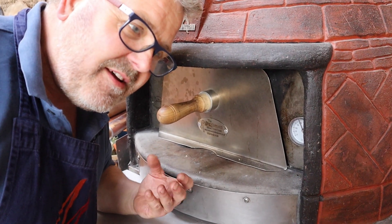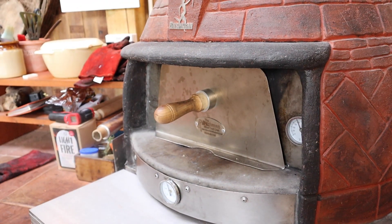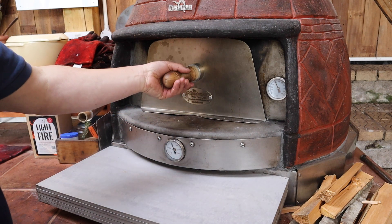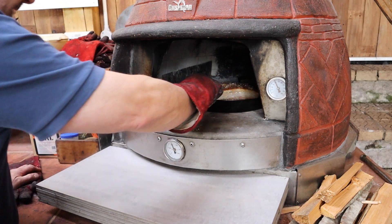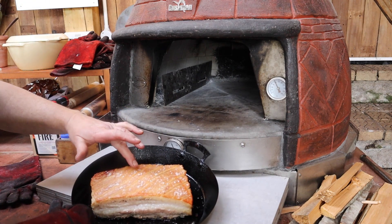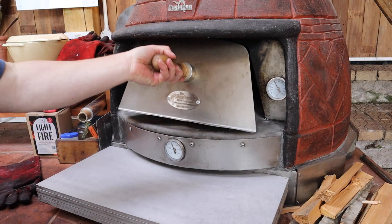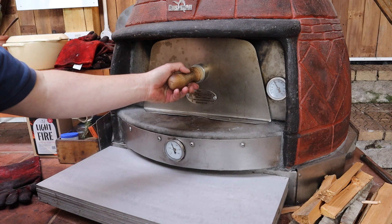Listen closely — we can hear a fantastic sizzling going on in there. We know things are roasting happily. Fifteen minutes into our roast, the oven is still sitting just above 200 degrees, so it's fallen a tiny bit, which is ideal. We can hear that lovely sizzling and we can see things starting to happen with the crackling. It's all going well so far. I'm going to spin that around, pop it back in exactly as we had it, and leave it for another 15 minutes.